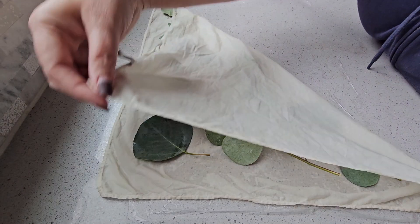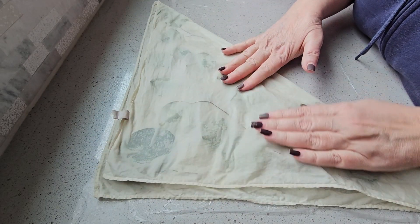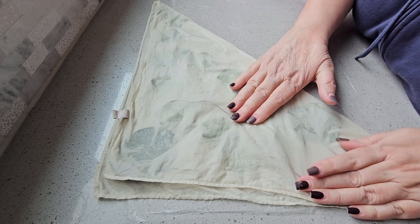I'm going to be using a fold that allows me to simply cover the eucalyptus with the cotton piece, because it's such a big piece of cotton and my dowel is so small.